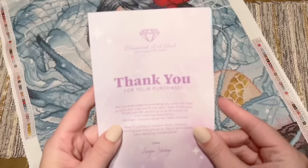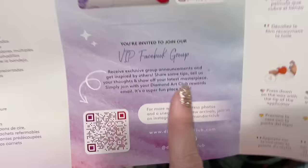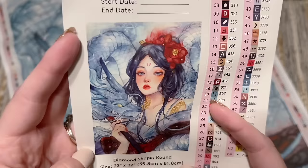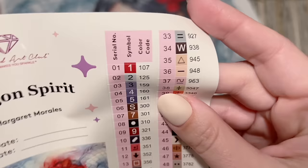We have some diamonds here — we'll take a closer look in a minute. You're going to get a pamphlet with info about what's included in your kit, a beginner video QR code, the VIP Facebook group code, step-by-step written instructions, tips and tricks, another discount code, and info about the mobile app — which also gives you 20% off your first purchase. We have a larger sticker sheet — Dragon Spirit by Margaret Morales — with spots for your start and end date and the stunning original artwork. To my knowledge, this piece has never been released elsewhere before.